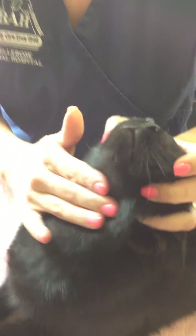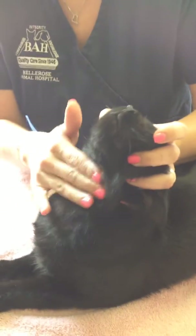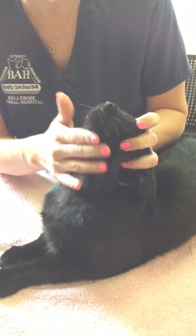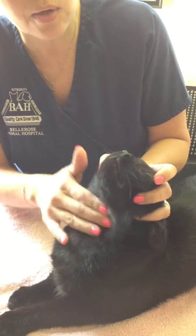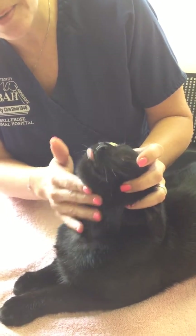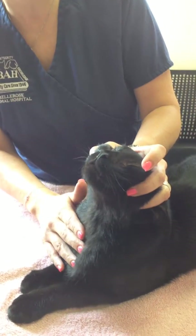Close the mouth and gently massage the throat to have them swallow, or you can gently blow into their nose. When you see them lick, they've swallowed the pill.